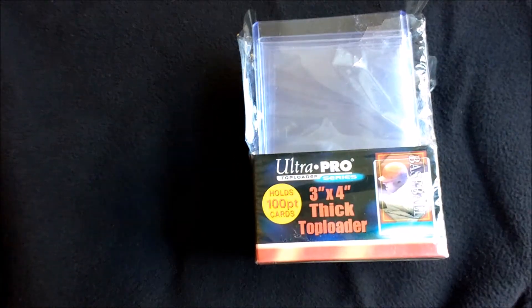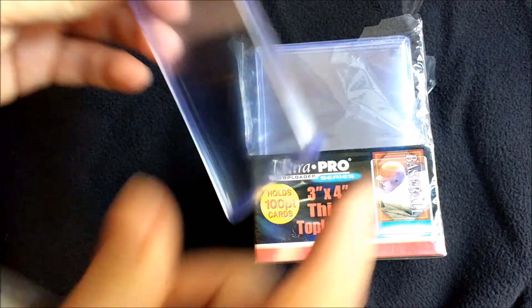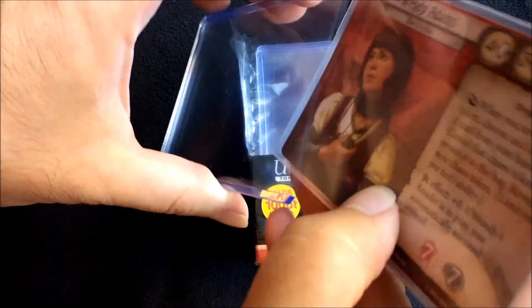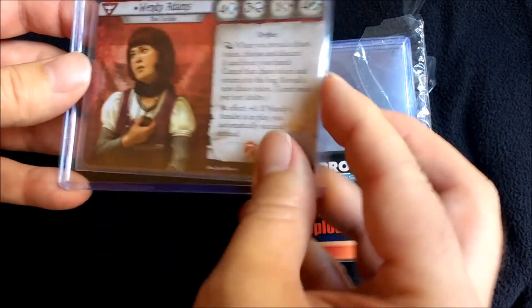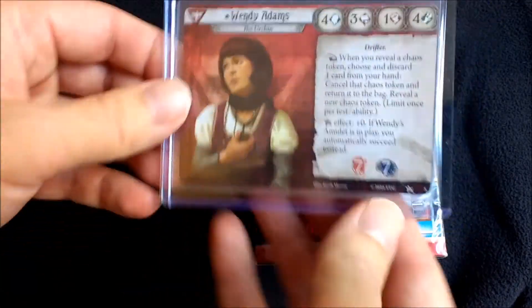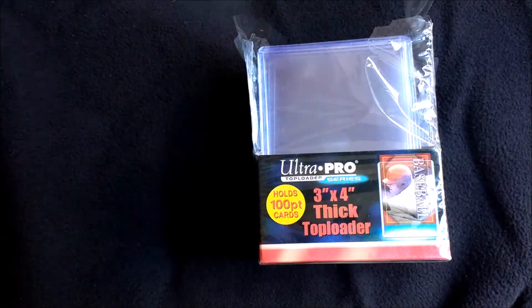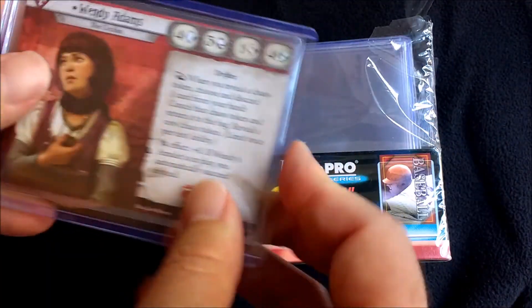This is something called a top loader. A top loader is basically a rigid case for your card. So once you've got your card double sleeved, you can pop it inside the top loader like that — plenty of room there for maximum protection. Although you've got to worry that your cards don't fly out the end. And that's it — there's no more after that.